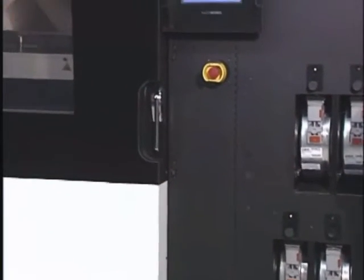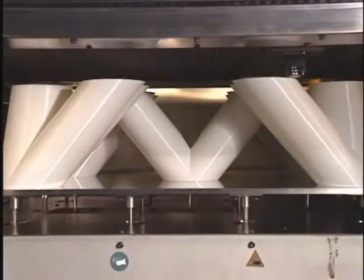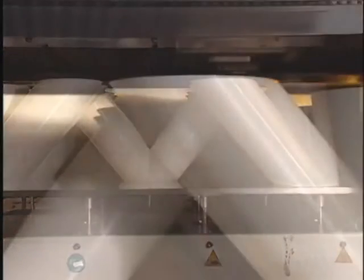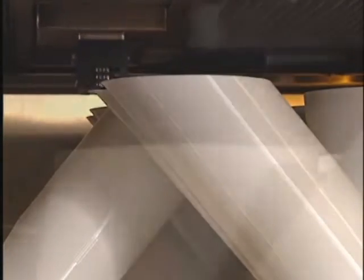During part production, thermoplastic filament is fed from a canister in the base of the Fortis system to the extrusion head. The material is liquefied and extruded along precise tool paths, creating the shape of each layer. The system extrudes both build material and temporary support material, layer by layer.